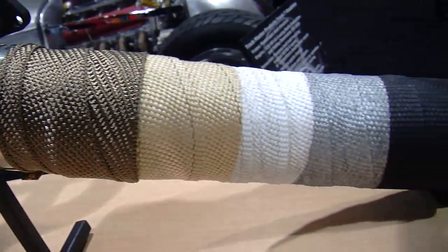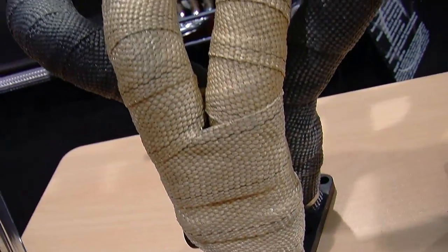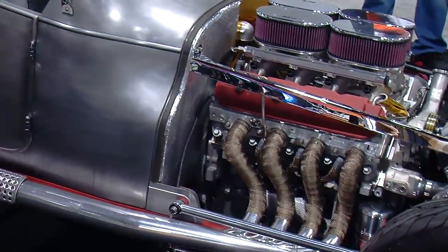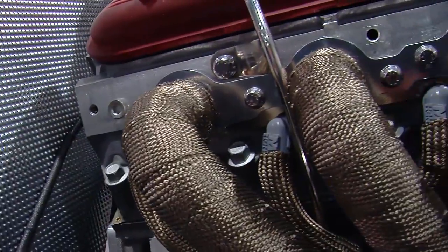It's important to manage the heat under the hood of the car, and Design Engineering has a whole bunch of different products to help manage heat and keep it contained. You're sitting here in front of a header with some of your wrap. What is this wrap we're looking at? That's our titanium exhaust wrap. It'll handle spikes of 1,800 degrees. It comes in 1 inch widths, 2 inch widths, and multiple lengths — 15 foot, 25 foot, 35 foot — to fit your needs.